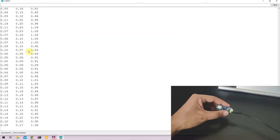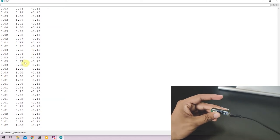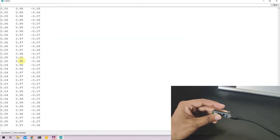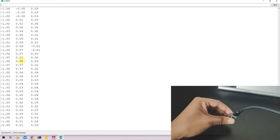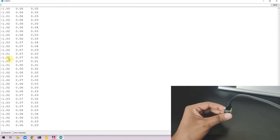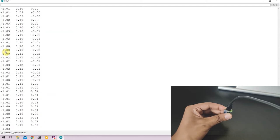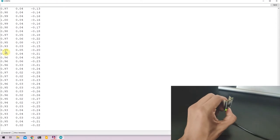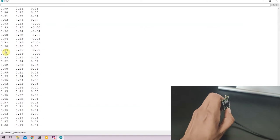I can orient the Nano 33 in a different direction and you can see that the Y axis now measures the acceleration from Earth's gravity, while the X and Z axes are close to 0. Again, I can change the orientation so that the X axis measures the gravitational effect. The positive and negative signs are just due to the direction of the board — if I flip it the other way, the X values turn positive.